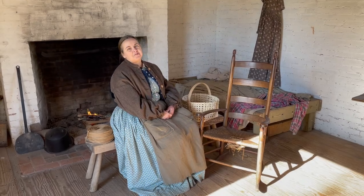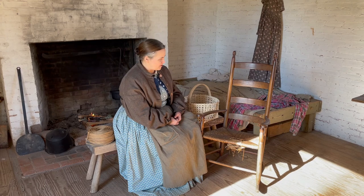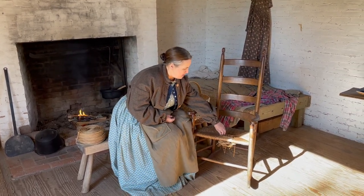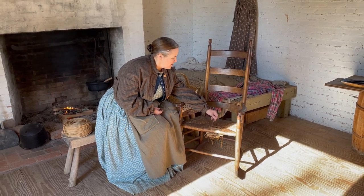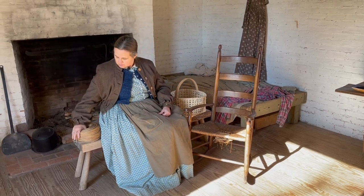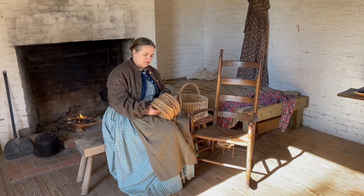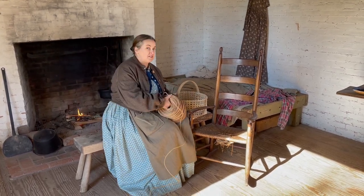Hi, welcome to Time Travel Tuesday. I'm Lisa, and today we're going to work on reseating this chair. This chair was originally seated with river rush, and it's a little hard to get hold of that these days, so we're going to recreate it with paper rush, which will do the same thing but is easier to get.